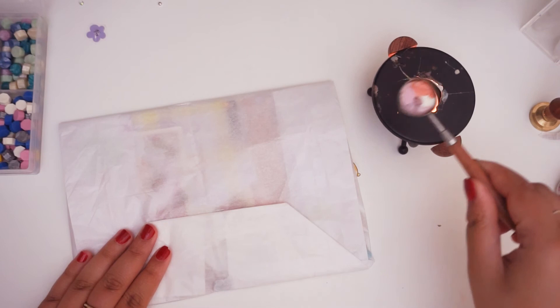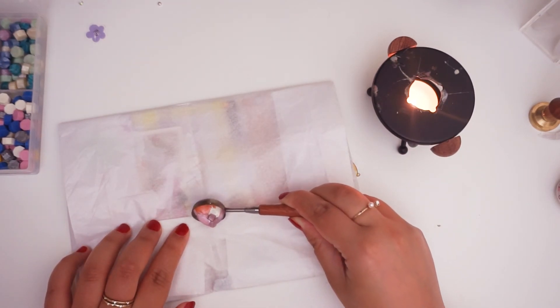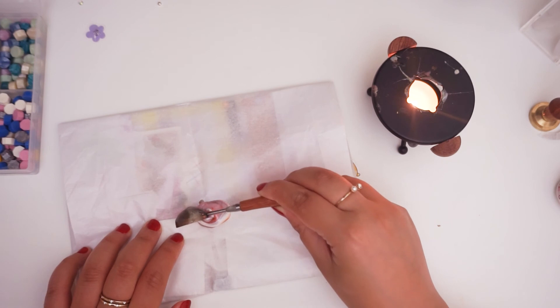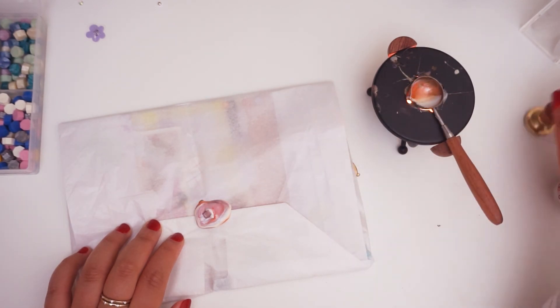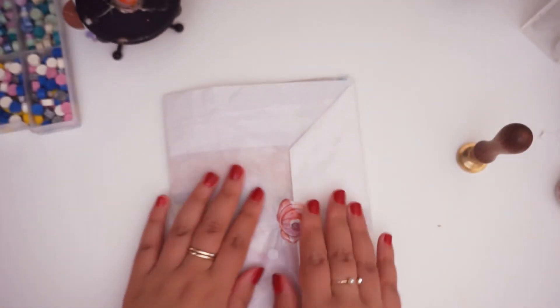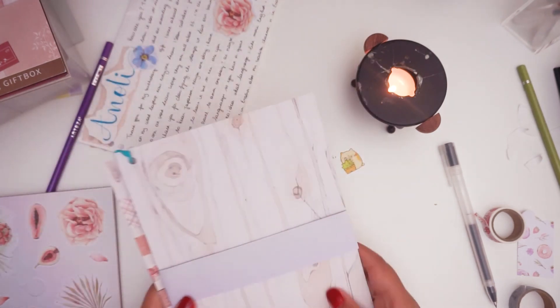There you have it — my beautiful letter, my beautiful snail mail. It's just not how I imagined it in my head; it turned out even better. I hope you love it as much as I do. Of course I'm not going to send it like that — I put it in a very simple boring envelope. I'm not really into decorating my envelopes, and this gives a surprise feeling: she gets a boring envelope, then opens it and it's like BAM.